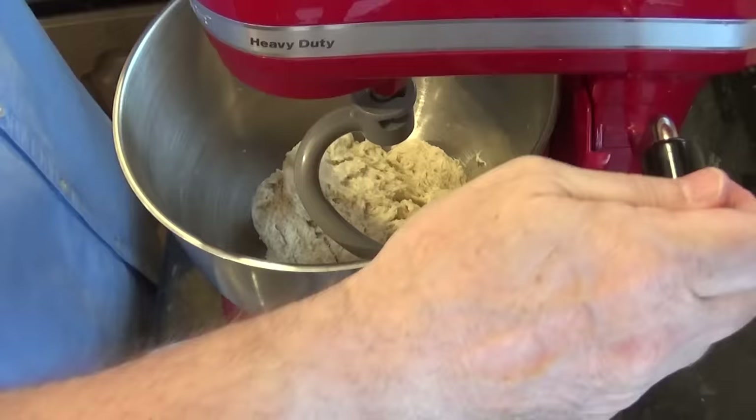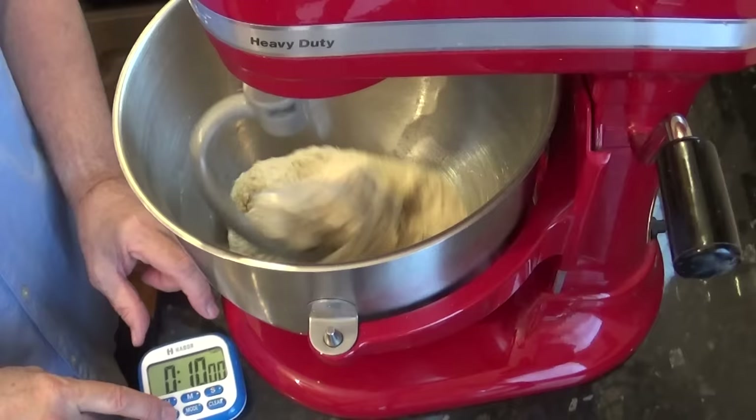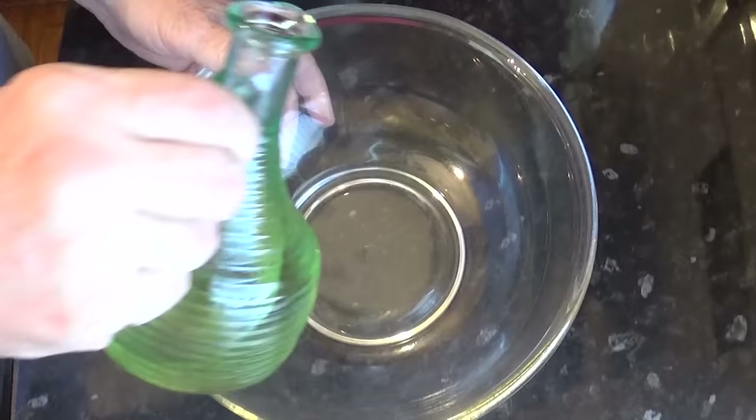Set your machine away for 10 minutes. If you're hand kneading, it's also 10 minutes. While that's mixing, grease a large bowl with a little oil — about half a teaspoon of whatever oil you've got — and set it aside.